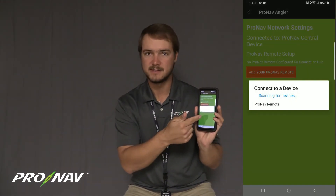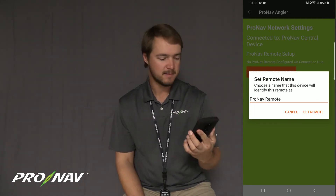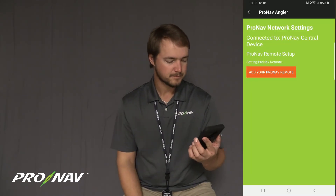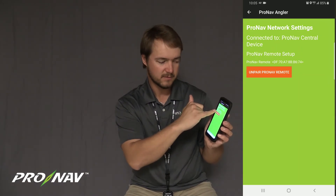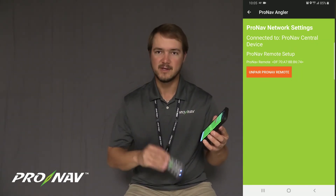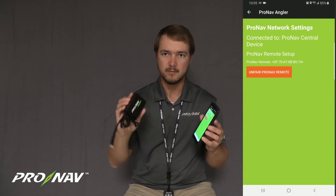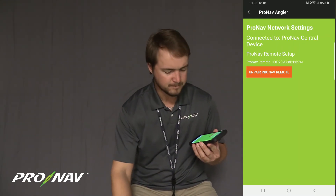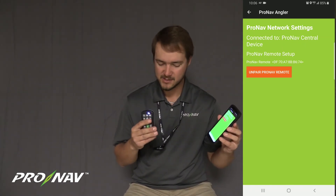Now I'll see an option for the ProNav remote. I'm going to select ProNav remote and it asks you to set a name — I'm going to set that name to ProNav remote, though you can name it something creative if you'd like. Once I do that, underneath the ProNav remote setup I have ProNav remote with a string of letters and numbers, which is the unique address for this remote. What I've just done is paired this remote to the connection hub or the ProNav Central unit — the GPS unit that's plugged in on your trolling motor. This remote is now paired permanently to that GPS unit.